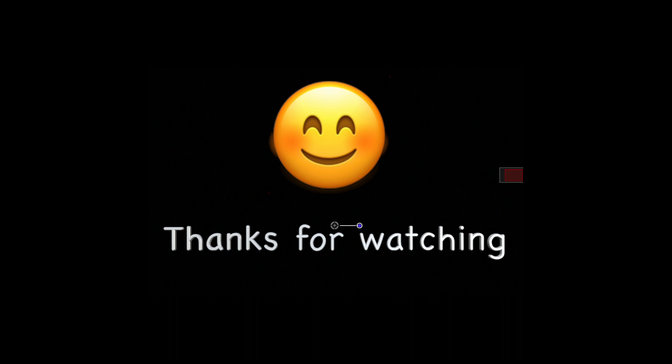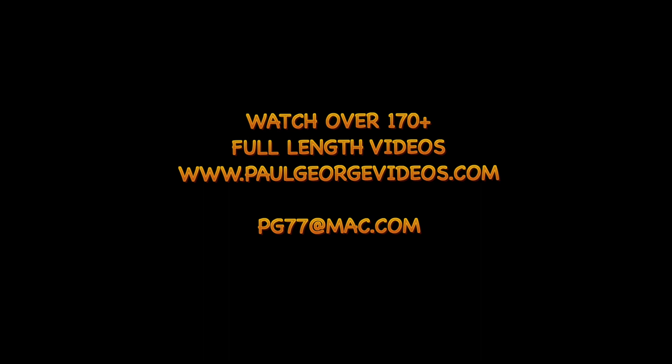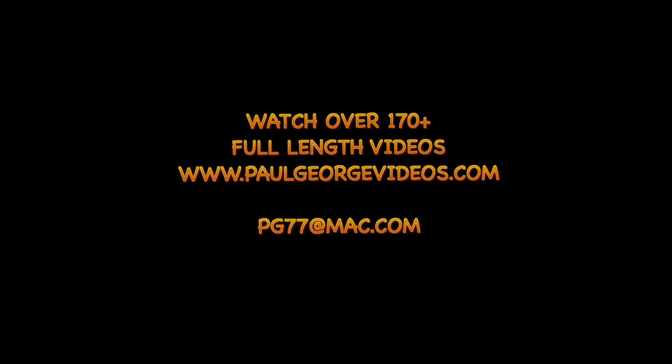Thank you for watching. If you'd like to see more full-length videos, go to paulgeorgevideos.com or email me for a free month at pg77@mac.com. Thanks again for watching.